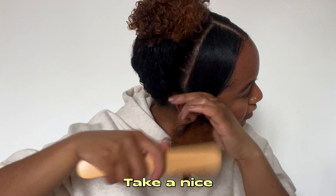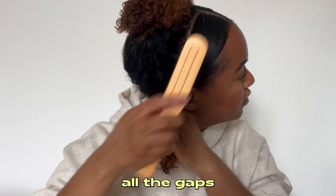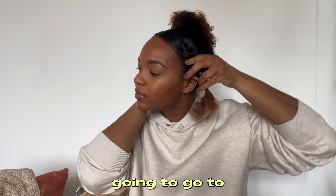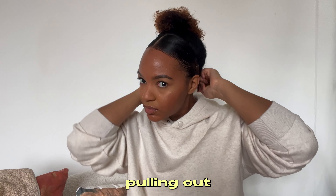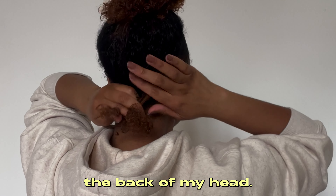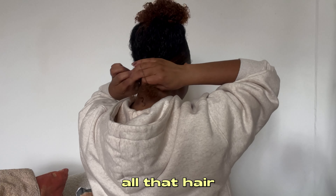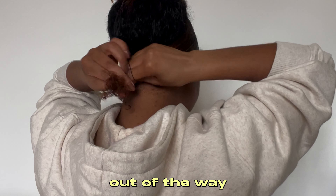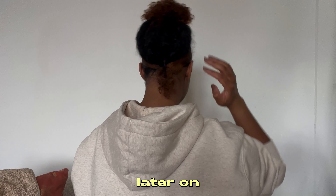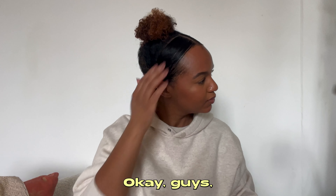Take a nice brush and smooth out those areas, making sure to smooth out any gaps so it's nice and slick. Then go to the back of your hair — pull out that hair band from the first section and pull all the hair out of the way. The worst thing that could happen is taking the elastic band out later and finding hair all tangled in it.